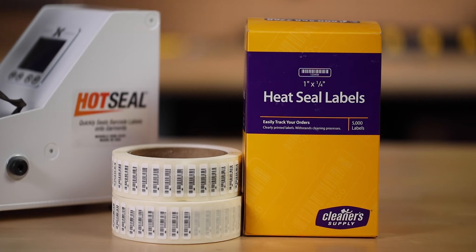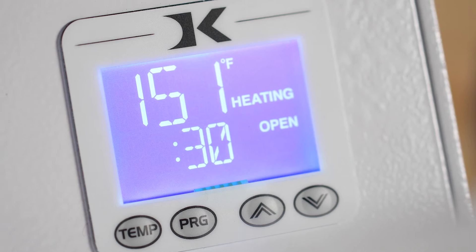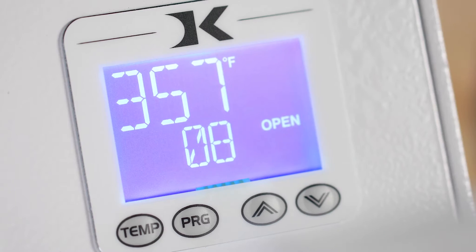There is a preset operating mode programmed on the unit when turned on. This can be adjusted to the needs of the tags you are applying. While the unit is reaching temperature, the unit will state it is heating. When the temperature is within 5 degrees of the selected temperature, the unit will state ready.